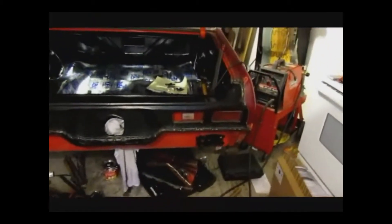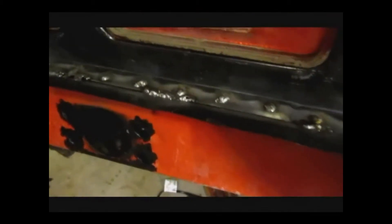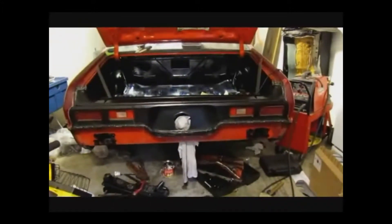That's pretty much the taillight panel — it's in there and I'm pretty happy with it. And then here's the light. Let me put in one of the lights. And that's basically what it's going to look like when it's in there. Let's put the other one just to give it that complete look. That's the completed look, that's pretty much the way it's going to look.